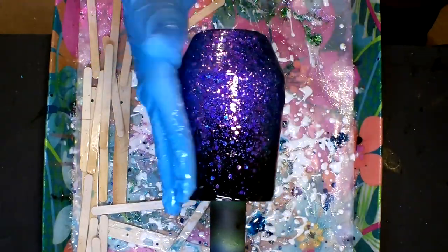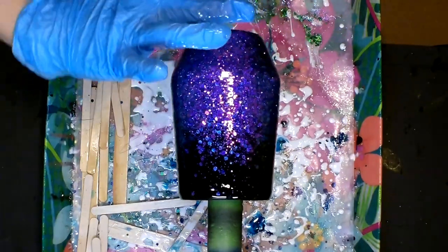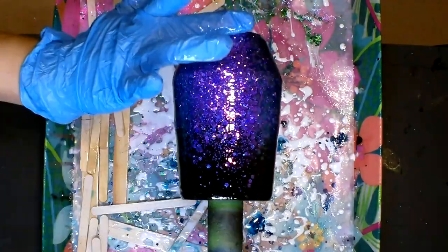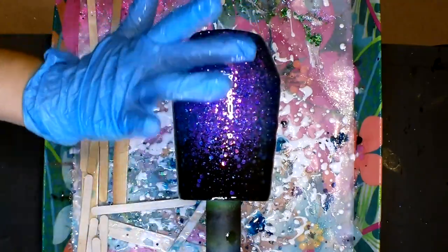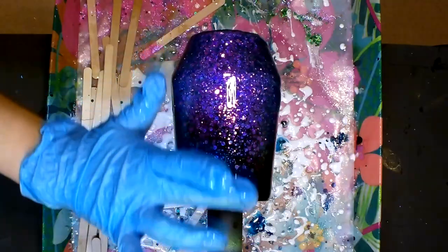Now that I've got good coverage over the entire tumbler, I'm taking one finger and starting at the bottom, pushing up the cup and smoothing out the epoxy as the tumbler spins, working my way all the way around the cup.